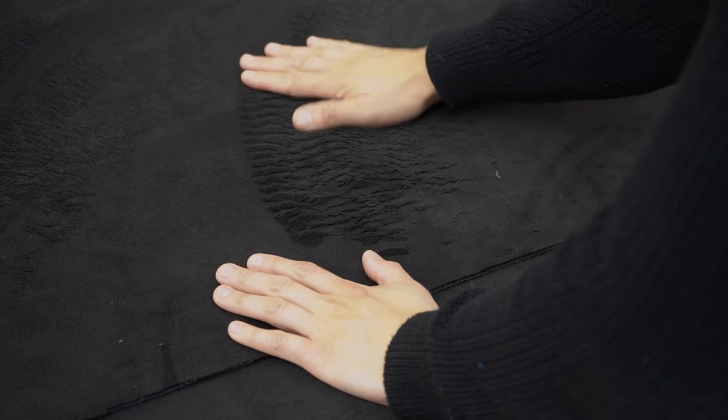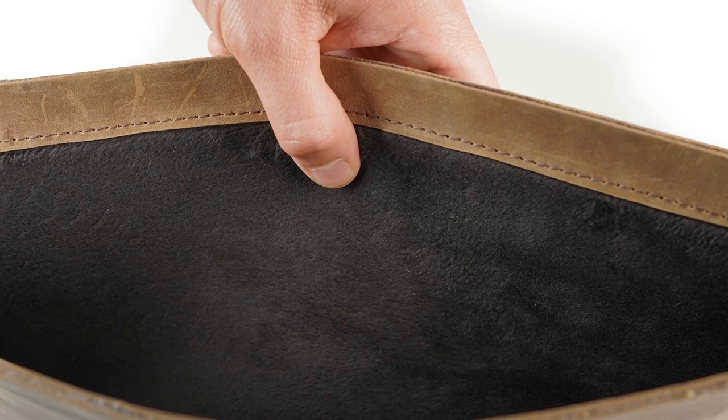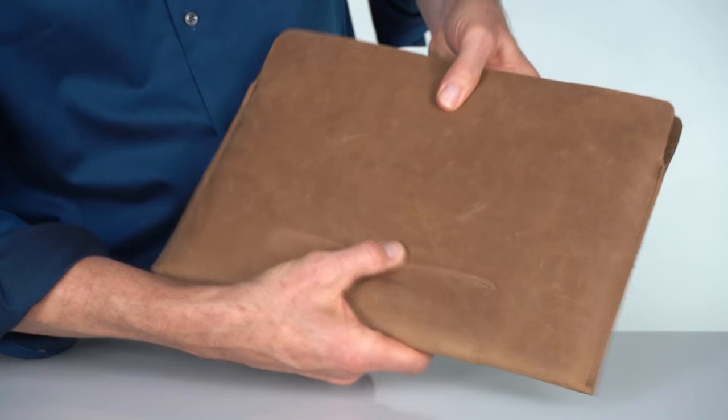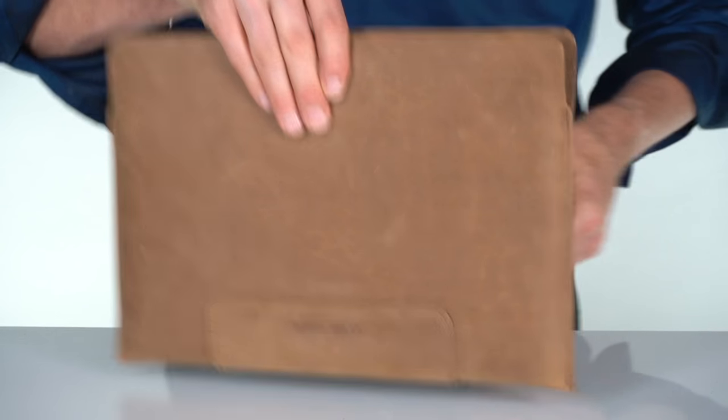The padded inside lining is extremely soft and plush — it feels really nice. When your laptop isn't in there, you'll probably want to crawl inside and take a nap. On the bottom center is a leather grip to make removing your laptop easier, and it also adds a bit of extra base protection.